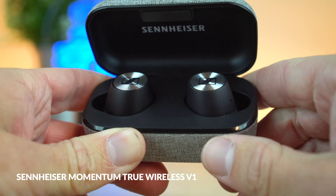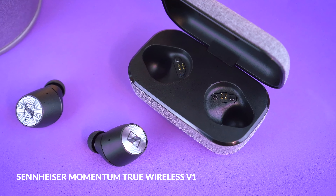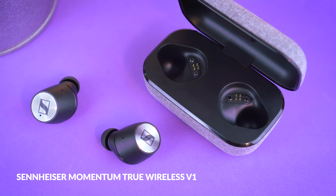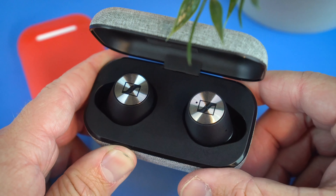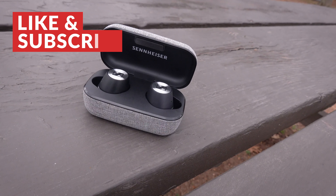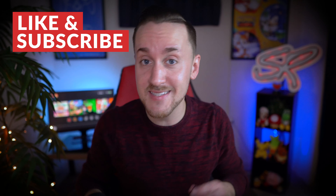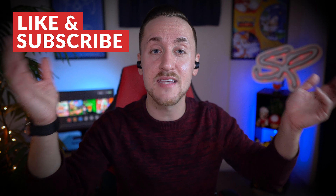These earbuds are a follow-up to the original True Wireless buds, which I also reviewed and used quite a bit when they launched back in 2018. While those were one of the best sounding wireless earbuds to date, they did have a number of setbacks, most notably flaky connectivity and poor battery life. Thankfully, Sennheiser took that criticism as feedback and fixed nearly every single one of those flaws with the True Wireless 2.